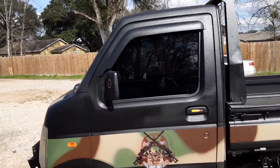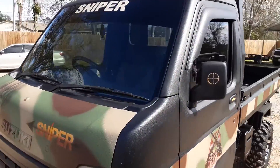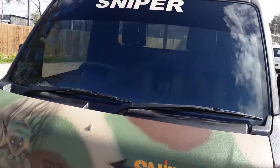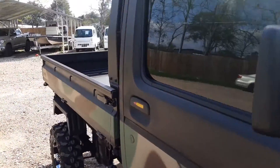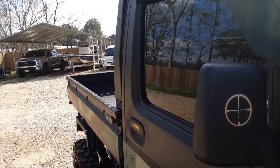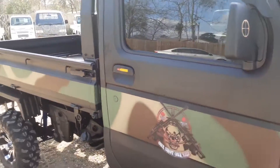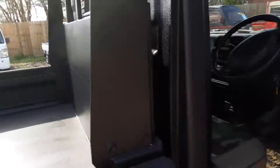We tinted all the windows — not limo tint, about 27% or so — and we did a bra on the front to give you a nice shade in the summertime. Air conditioning blows snow cones, heater — you can make popcorn. You can see the cool little details: got a little bullet there, and check out the crosshairs on the mirror. Really cool little rig.